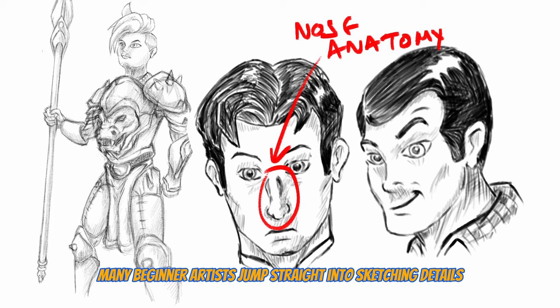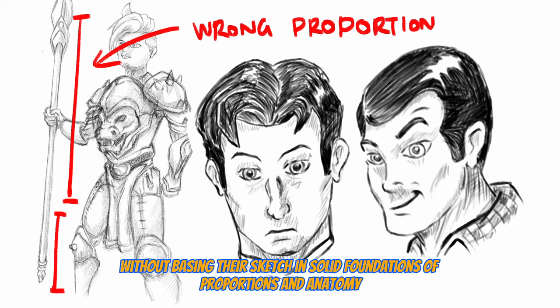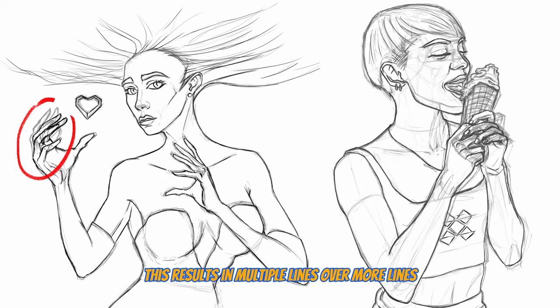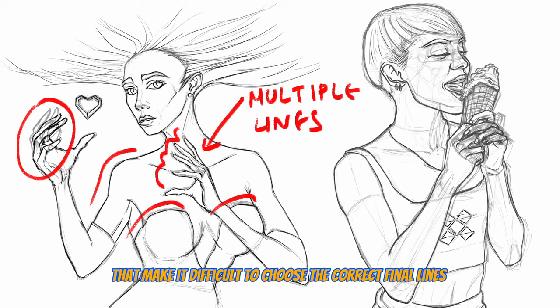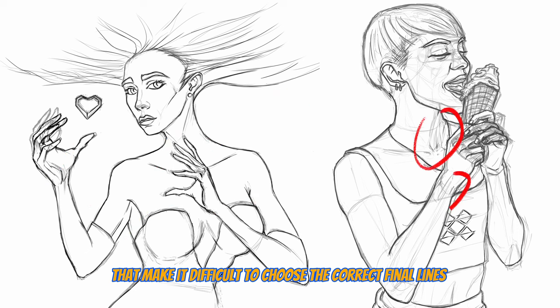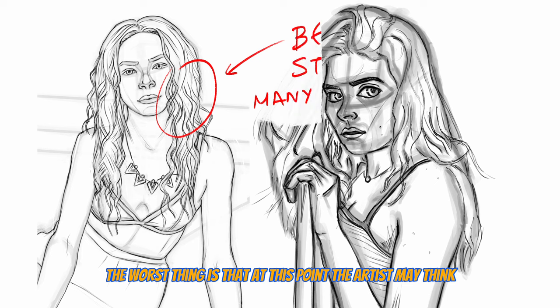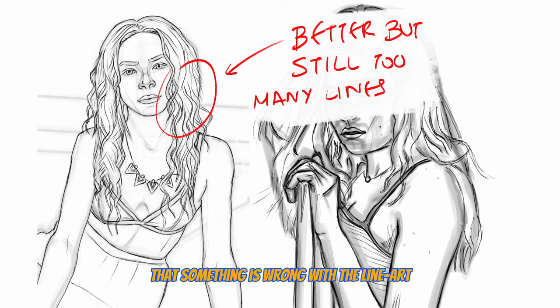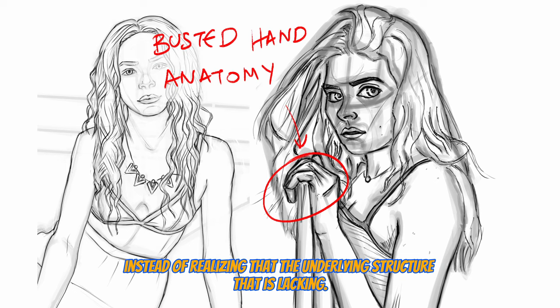Reason number one: the problem is not the line art. Many beginner artists jump straight into sketching details without basing their sketch on solid foundations of proportions and anatomy. This results in multiple lines over other lines that eventually make it difficult to choose what the correct line is, making the line art look worse over crooked proportions. The artist may think this is a line art problem, but instead the problem lies with the underlying structure that is lacking.